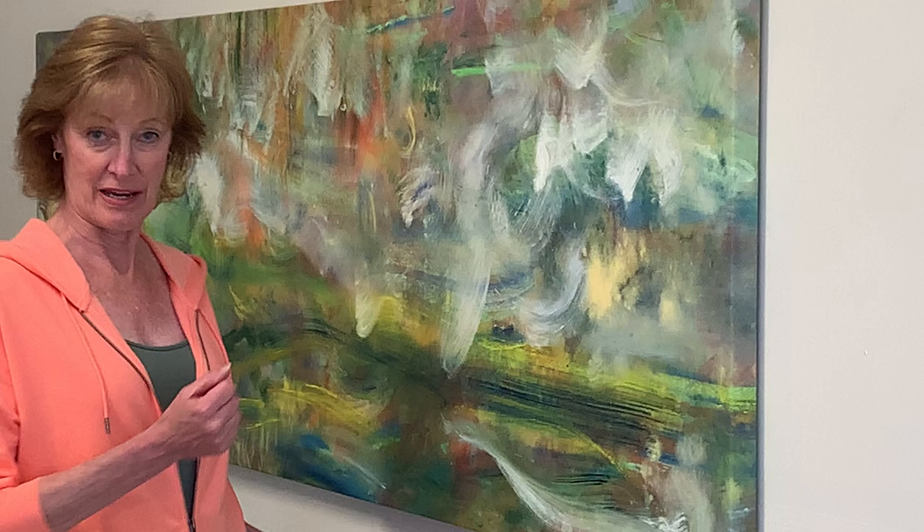And here we have You Must Believe in Spring. Of course you must — everybody does. And then we have the third painting in the series, the title of which I have forgotten. Well, I haven't forgotten it, I just can't do it for the video.